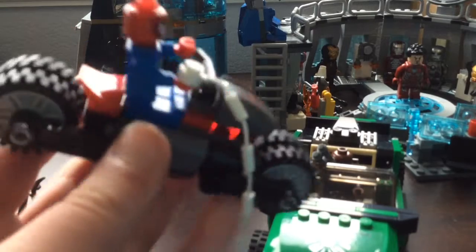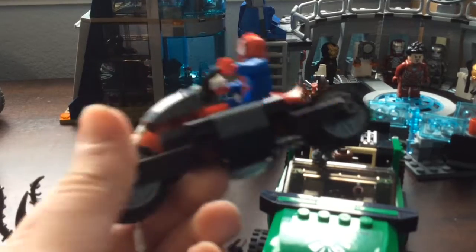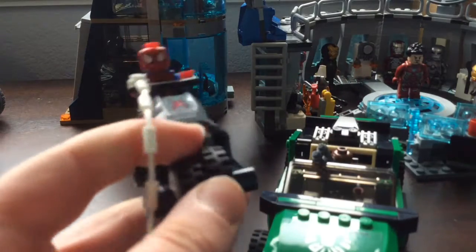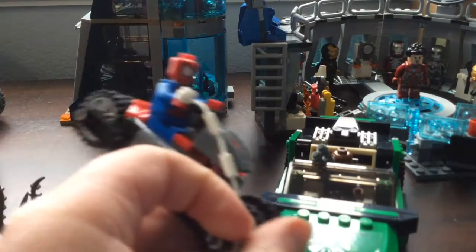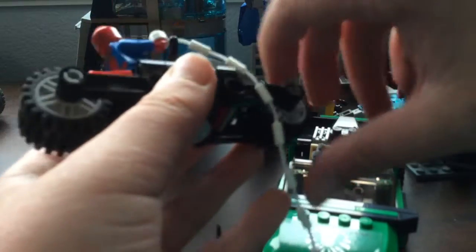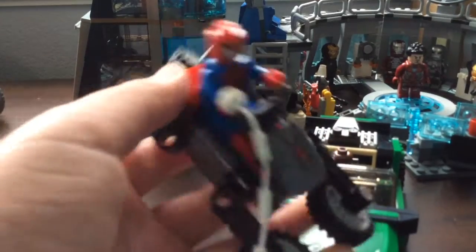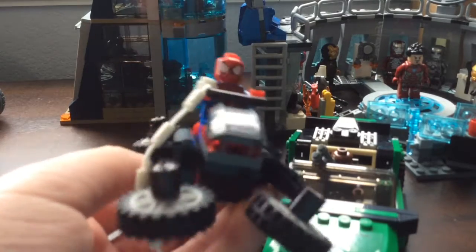The spider bike isn't as bright as the spider bike vehicles they make today, which I actually think is a pretty cool thing - it makes it look cooler and more high-tech, like from SHIELD. It's got a sticker and it can transform into a hover bike. This is also Spider-Man's first vehicle, so there are a lot of firsts in this set.